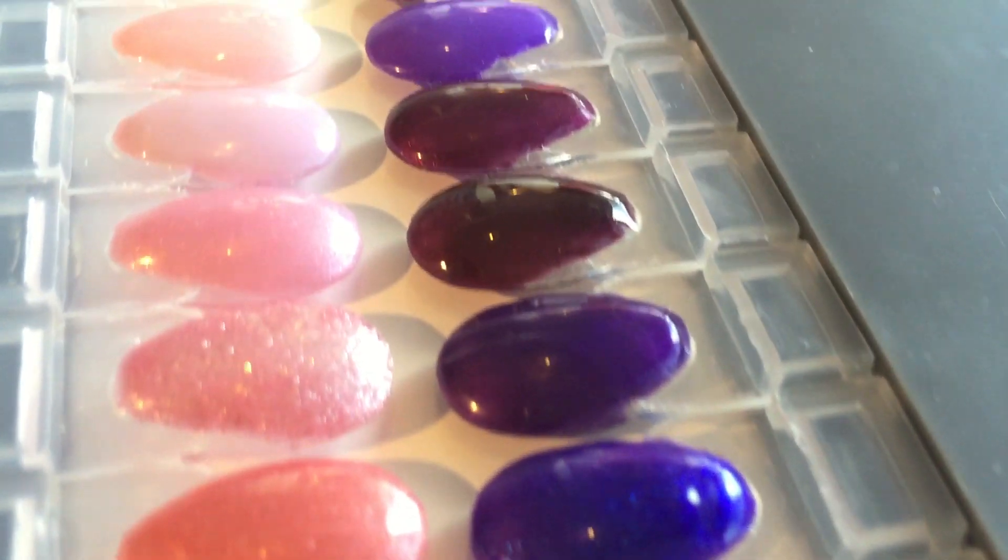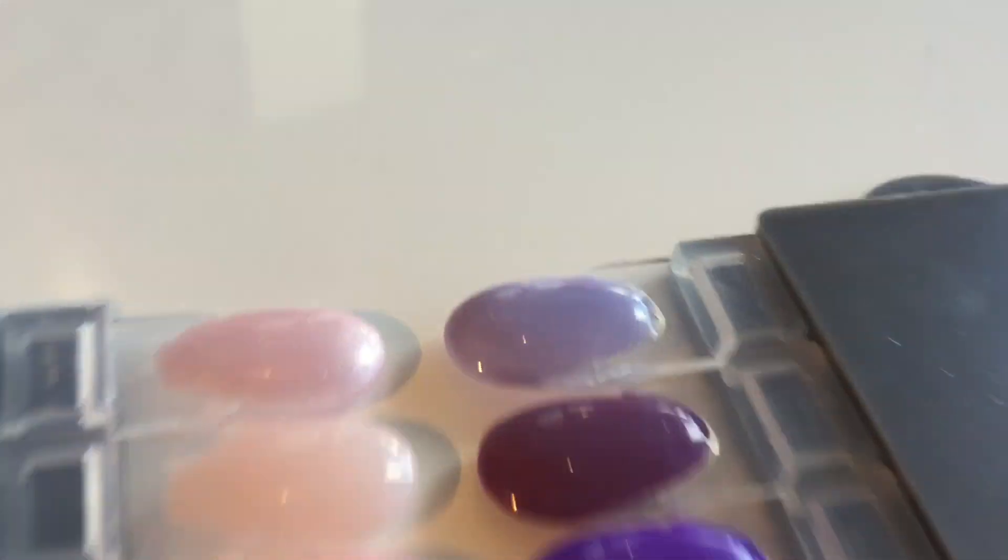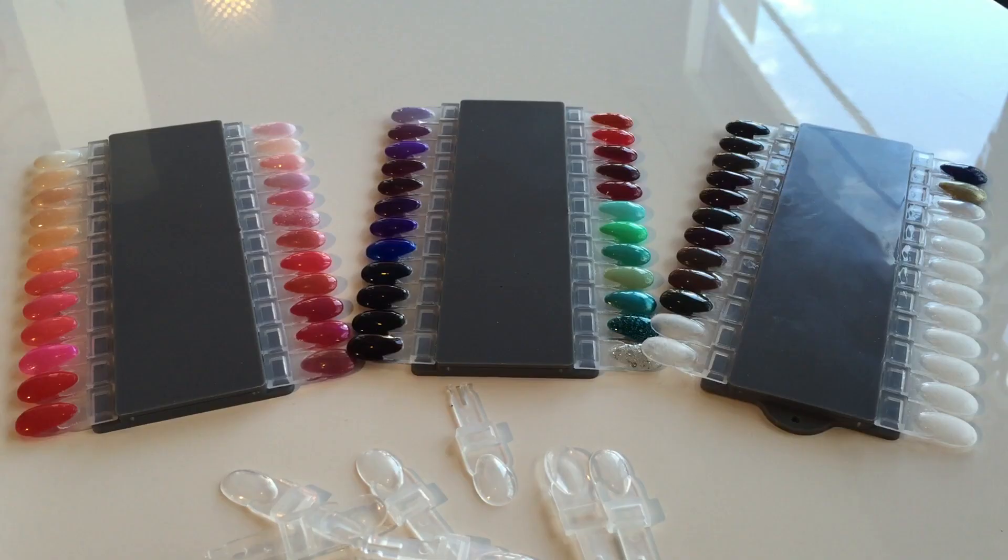These palettes hold 24 different nail tip colours, so they are pretty cool. If you have 100 colours, you're able to use roughly four different palettes.